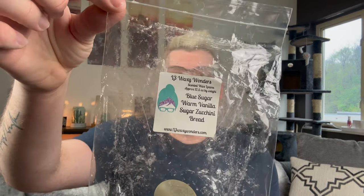Next from L3 Waxy Wonders, I finished a loaf in Blue Sugar, Warm Vanilla Sugar, and Zucchini Bread. I got this in January of 2022. I love this combination — there's something so unique about Blue Sugar, Warm Vanilla Sugar, and Zucchini Bread when they mix together. I like all three of those notes on cold, but there is something very magical about when all of those fragrances blend together. So many vendors have this combination now, so if you like it and enjoy vendor wax, definitely pick that up.